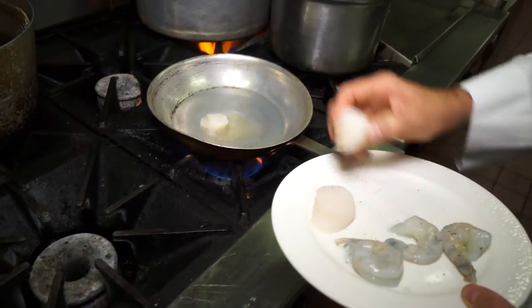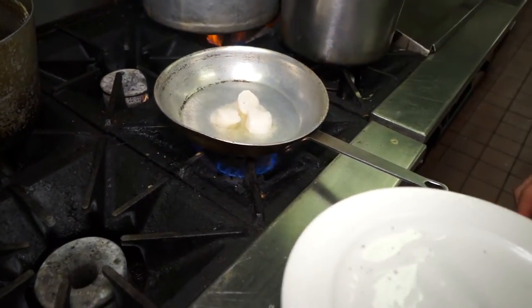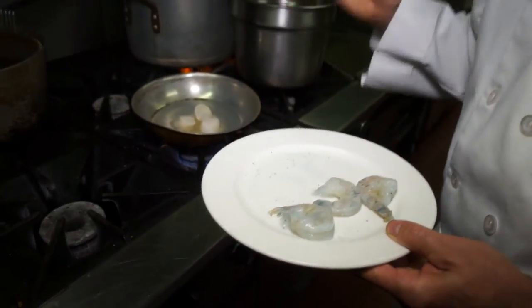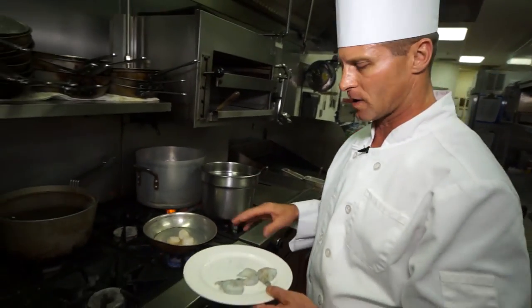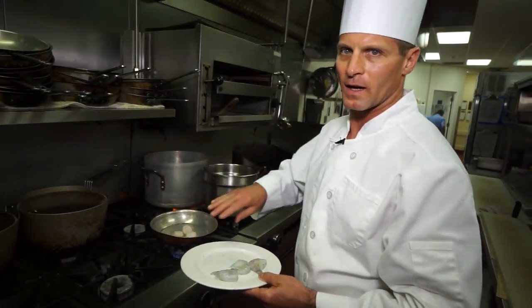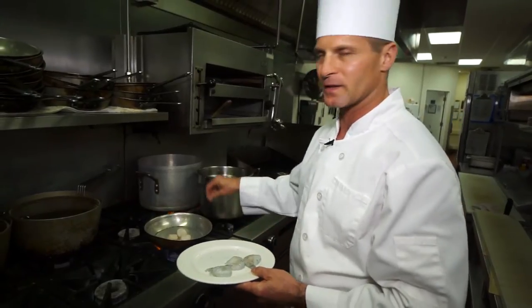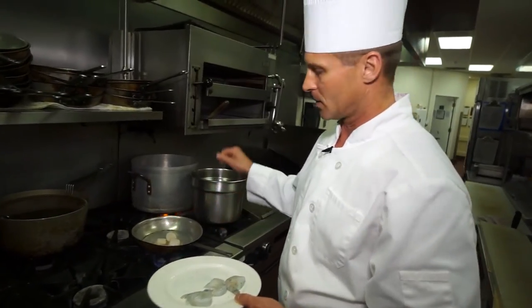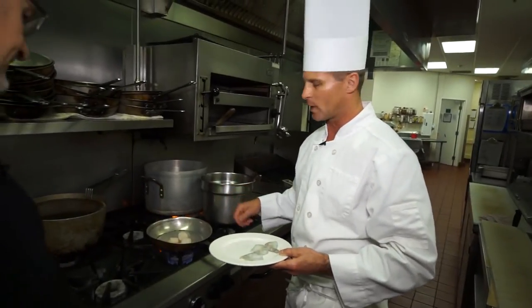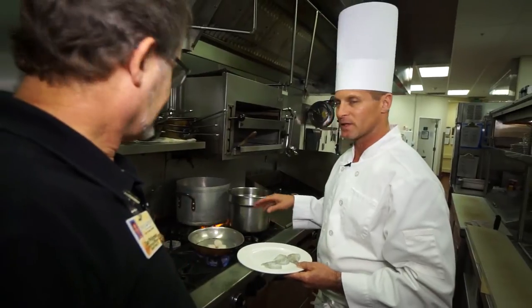We'll go ahead and throw the scallops in. We're going to brown them on one side and then flip them, then add our shrimp. The shrimp won't take as long to cook as the scallops, so we'll give the scallops a minute on each side and then add the shrimp. Then we'll add some fresh garlic with a little bit of white wine and lemon juice, and whip in some whole herb butter at the end to bring the dish together.